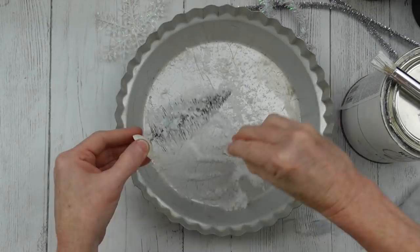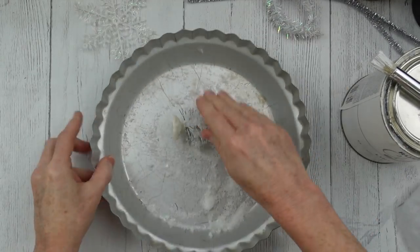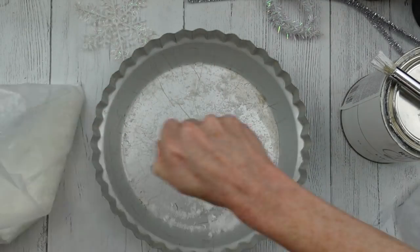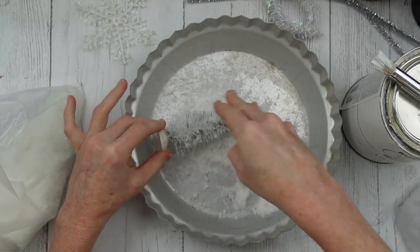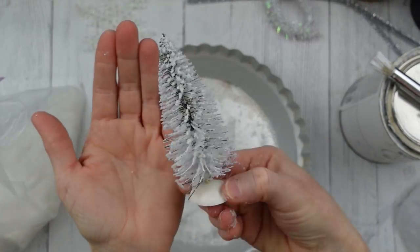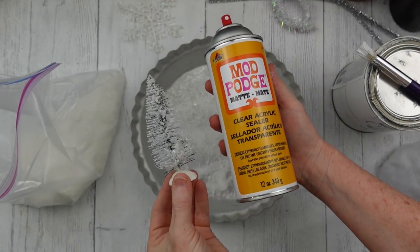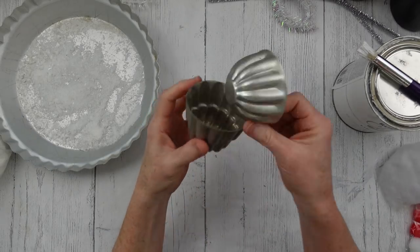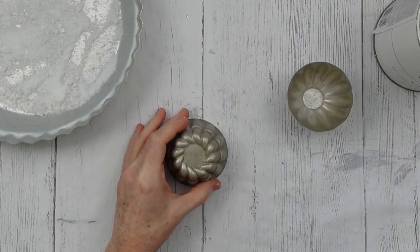While it is still wet, you want to take your faux snow mixture. I like to mix part salt and part faux snow together to get this look — it gives it a little sparkle. After it dries, you're going to spray a little clear Mod Podge on it to help keep it from falling off. Now we're going to stack these two jello molds to make a little stand or base.